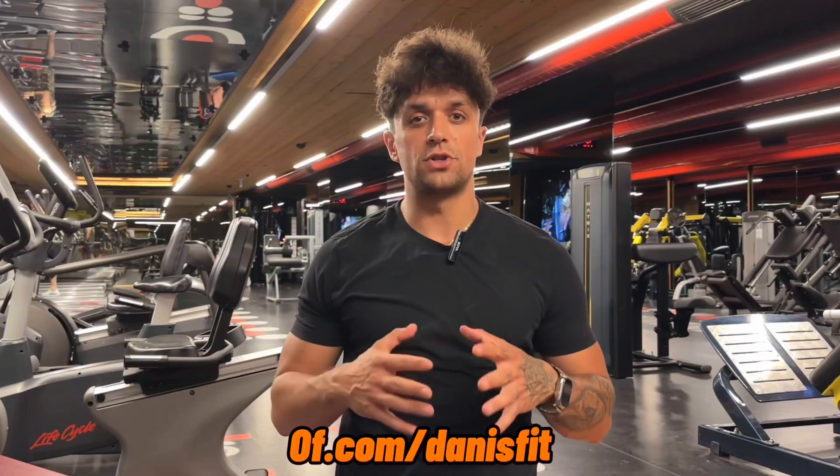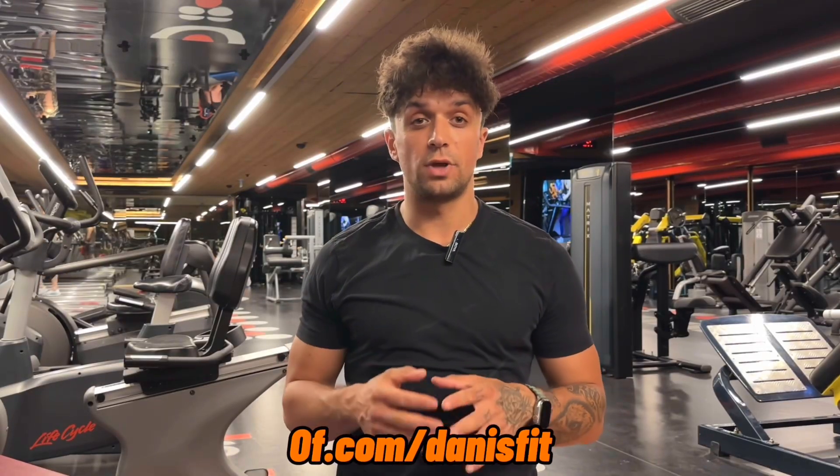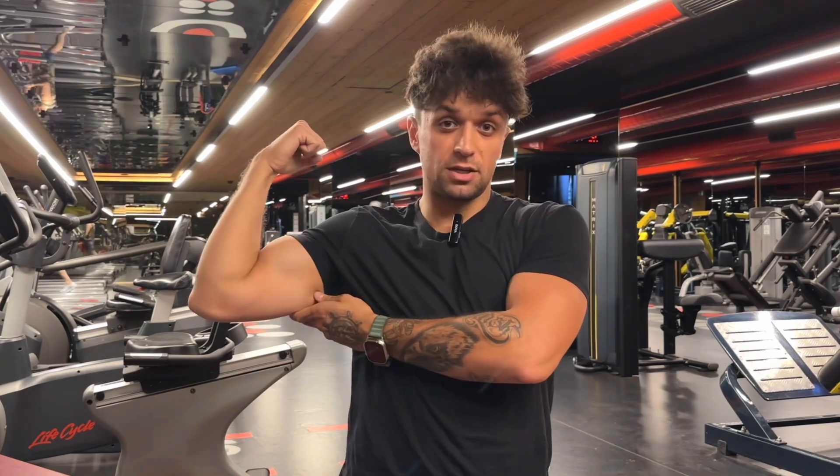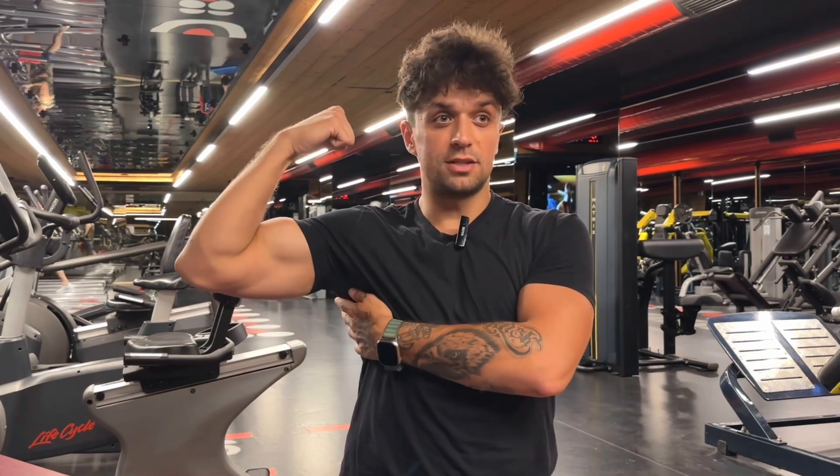Hey guys, Dennis Fit here, professional volleyball player and trainer. Today I wanted to share with you guys my best arm workout. You're gonna love this workout if you want arms like that — big biceps, big triceps. You should try this workout.